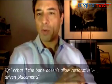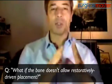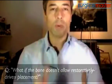Aaron is asking: restorative-driven placement — what if the bone does not allow it? Do you graft first and wait three to six months? Absolutely. If you have a site that is completely collapsed and completely deficient, don't compromise your implant placement just to make the treatment go faster, because you and your patient are going to pay a very hefty fee later on due to a malpositioned implant. You need to augment the ridge first, wait for it to heal, and then go back. Sometimes it's part of the treatment — it's not a setback.